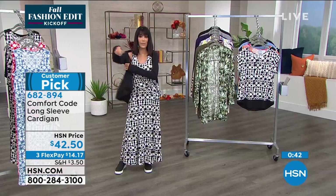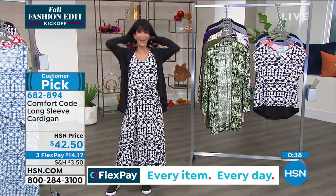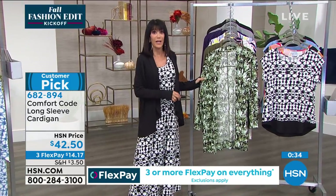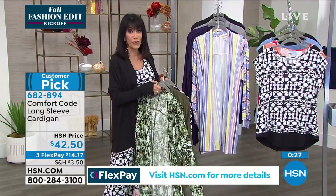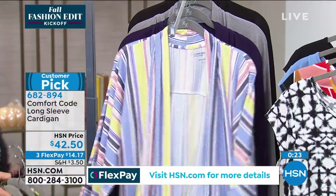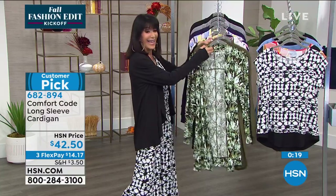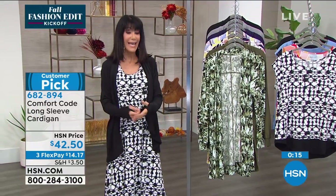I just grabbed the other cardigan to slip it on so we can show everyone that number as well — just a matter of seconds remaining. Again, very limited: we have it in the green snake, the dark olive, the plum, the stripe, the plumeria, and then a handful left in gray and black. So definitely stay — still at $42.50. This is the other cardigan, a shawl cardigan, and I love when they have the little hand cutouts like this.